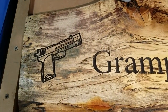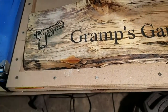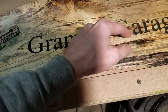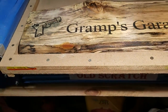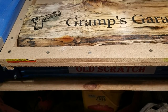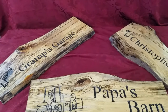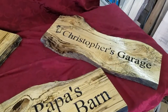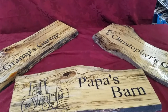There you go — that was way easier. It did burn through the lacquer, but it was way easier than that other stuff. Got to vacuum that out too. All right, we're gonna get this out and throw a couple more coats of polyurethane on it. Here's our end product: we got Gramps' Garage, Papa's Barn, and Christopher's Garage. Not too bad.